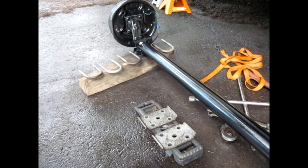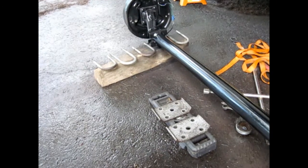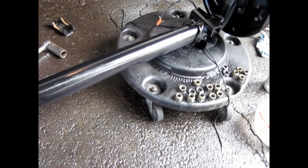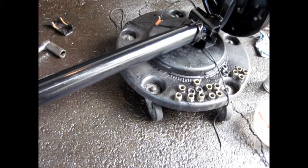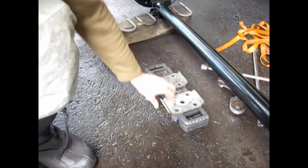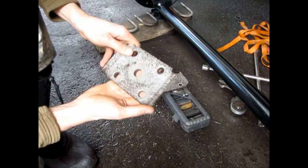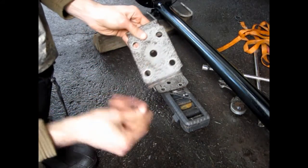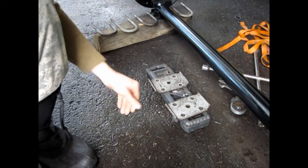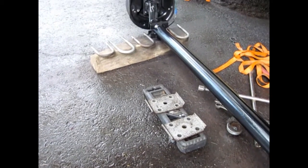I already got the first axle back in there; this is axle number two. I went ahead and hit this with the wire wheel and painted it while it was out because it was totally rusty, as well as the U-bolts, the U-bolt plates, and all the hardware. I soaked all that stuff in vinegar overnight — it didn't get all the rust off, but it got the biggest portion of it off. If I had let that vinegar set longer it would have totally eaten away all the rust. While this is not perfect, I had to go ahead and pull it so I could put it back together. It will at least add a little bit of life to this trailer, so even though it's not perfect, I still think it's worth the time and effort to do it.